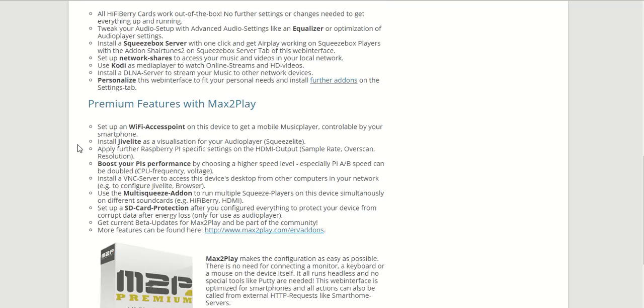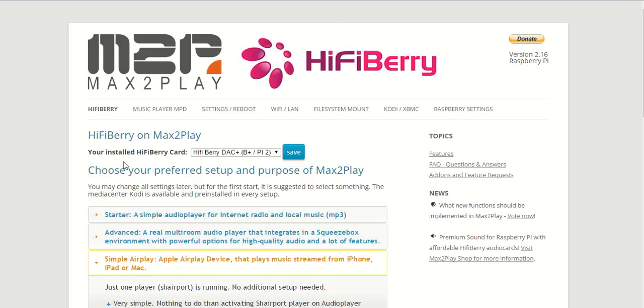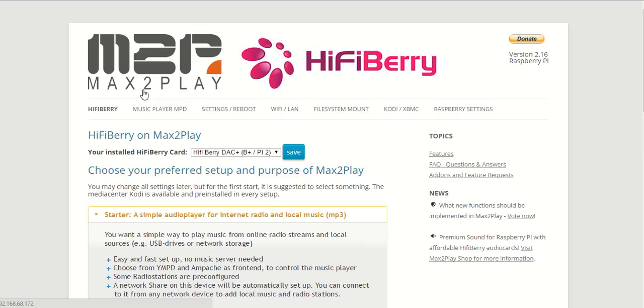This has been pretty much the introduction to the system. In another video I will go into more detail about the new simple audio player which I've talked about but haven't covered in depth — as you can see here it's already in the system. Please subscribe to our channel and have a nice day.